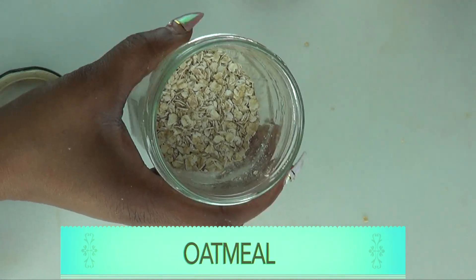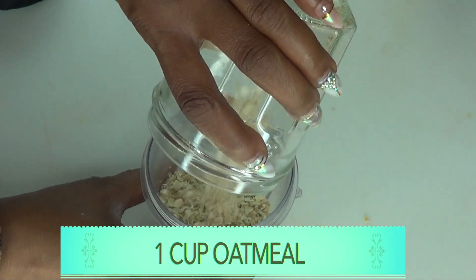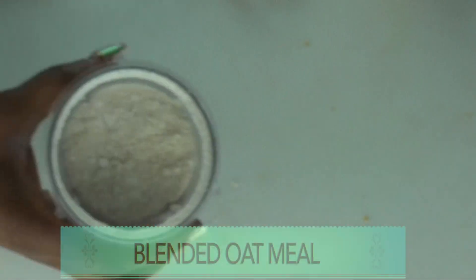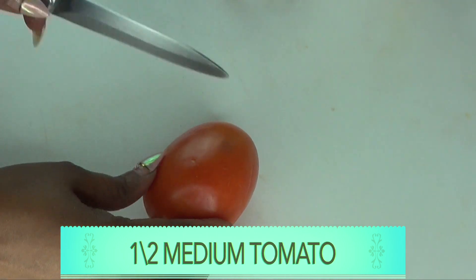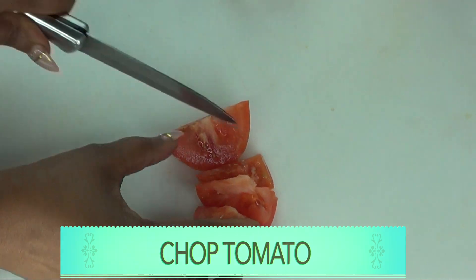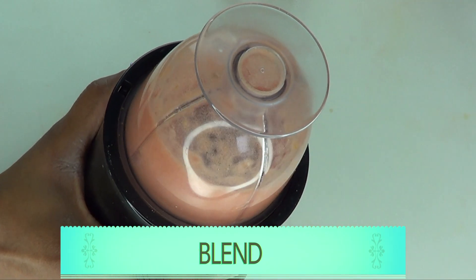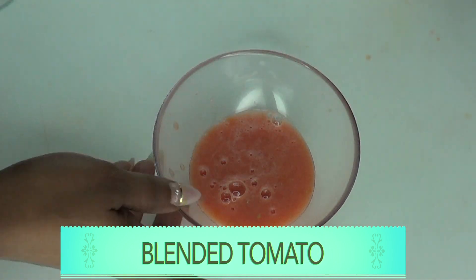Now I still need to do some blending since I'll be blending both the oatmeal and the tomato. To begin, let me blend the dry ingredients first. I'm going to blend about a cup of oatmeal — you can also blend and store this in your refrigerator. And here we have our blended oatmeal. Moving on to the tomato, I'm going to use half of a medium tomato. I'm going to chop and blend it. If you have a more powerful blender, just place it in the blender and blend. Do not add any water — just blend as is. Here we have our blended tomato.